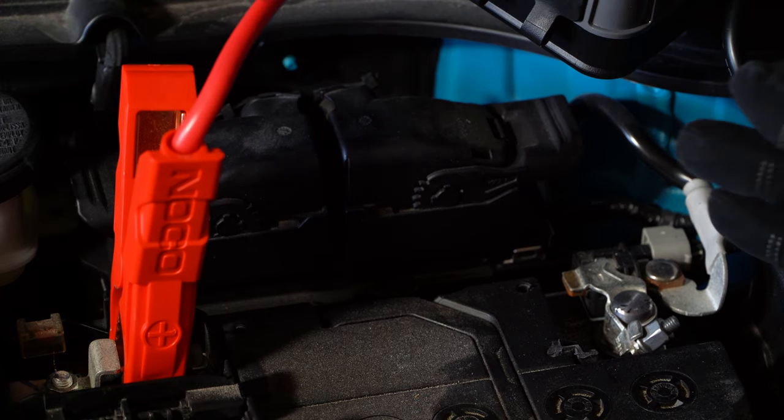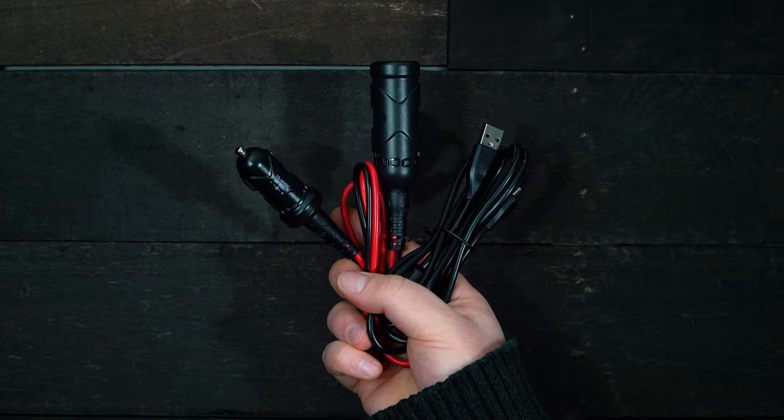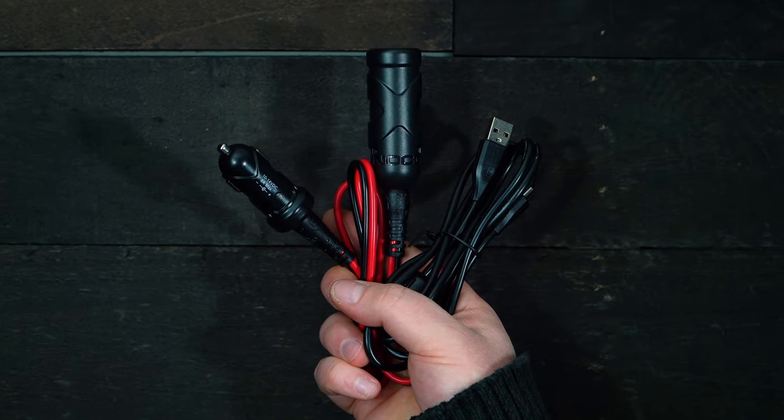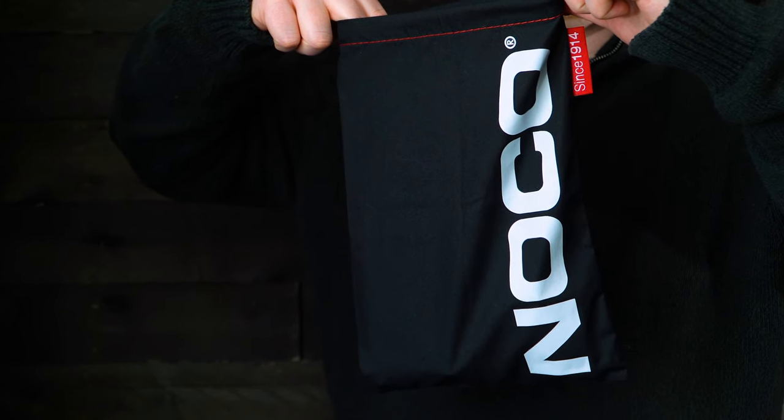the 2000-amp portable jump pack comes with attached clamps, a 40-inch micro-USB cable for charging, an XGC extension cord with a 12-volt male and female adapter, an owner's manual, and a microfiber storage bag.